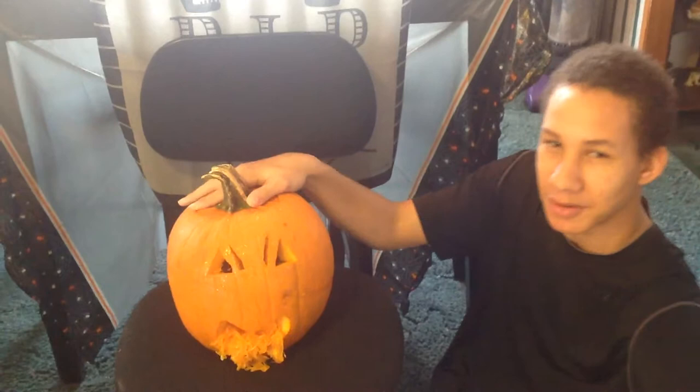Hello ladies and gentlemen, it is SummerSlammer 22, bringing y'all a quick video of my jack-o-lantern for Halloween 2015.